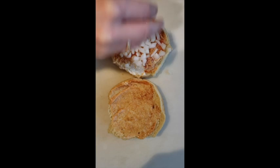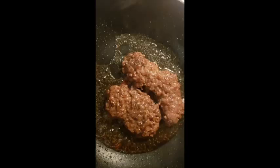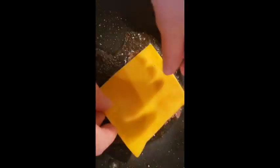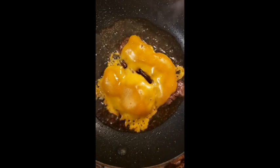Add the chopped onions and a leaf of lettuce to the bottom bun. Once the burger is finished cooking, add your slice of cheese. Mmm, melty cheese.